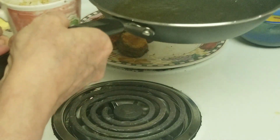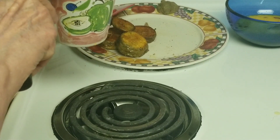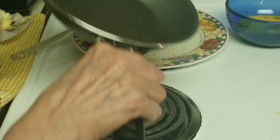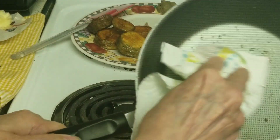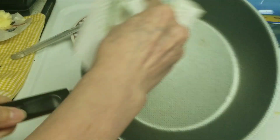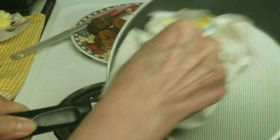Always pour your oil off and wipe out your pan really well — unless it's bacon. If it's bacon, leave the grease in there.